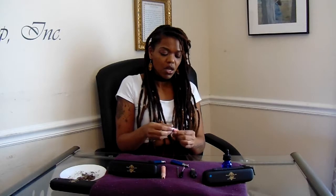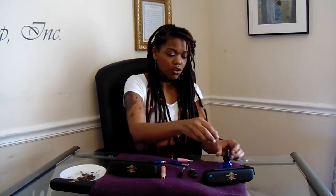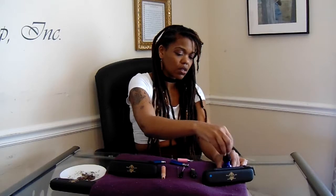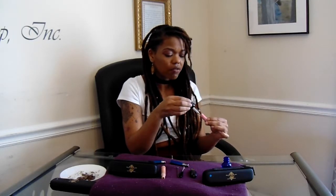So once your Umi vape pen has been charged, the first thing you want to do is, if you're going to be using e-liquids, you want to take the e-liquid atomizer — it's the one that has the glass on the side — and you're going to want to unscrew the bottom metal piece, which is actually a cap. Put that to the side, and then you're just going to put the e-liquid on the side of the tube, being careful not to get the e-liquid inside the center tube. I like to fill mine up maybe a quarter or half way, because this e-liquid chamber will go a long way.